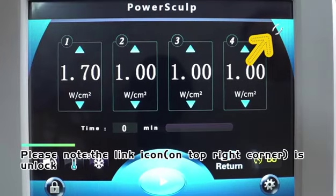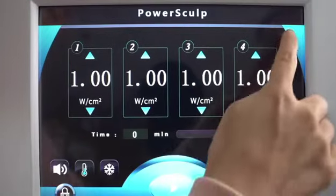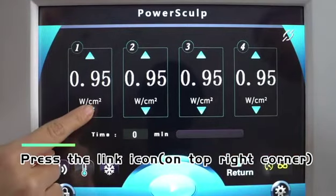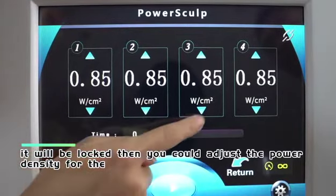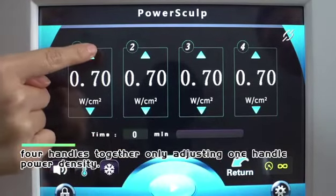Please note: when the link icon in the top right corner is unlocked, you can only change one handle's power density at a time. Press the link icon to lock it, and you can then adjust the power density for all four handles together by adjusting just one handle.